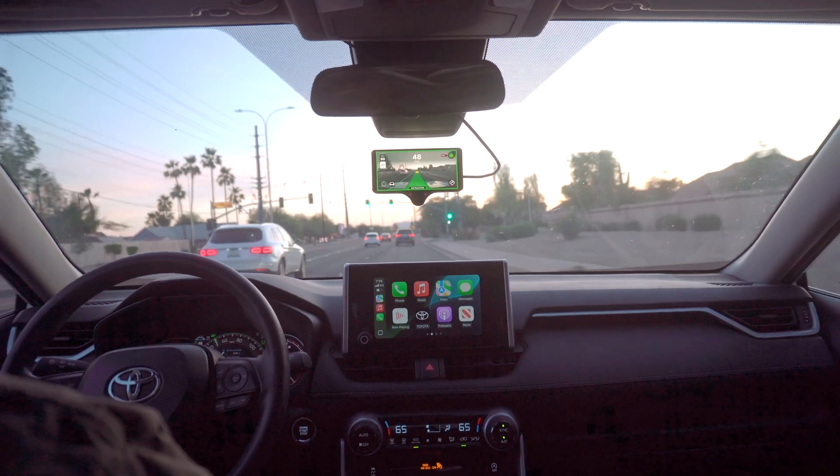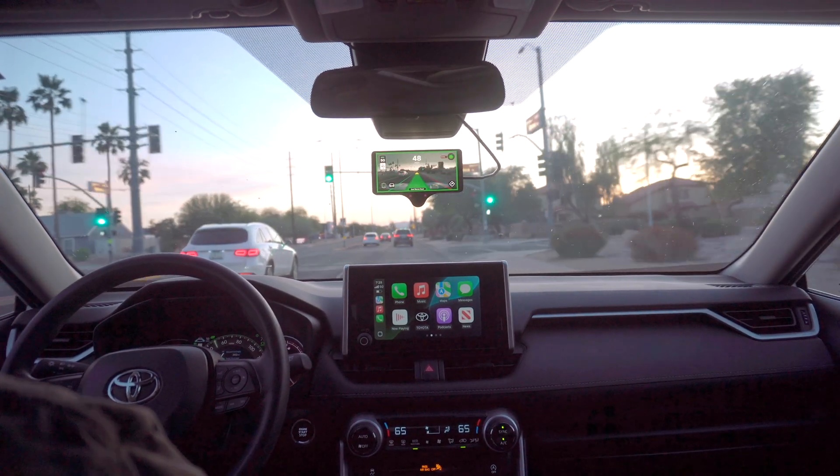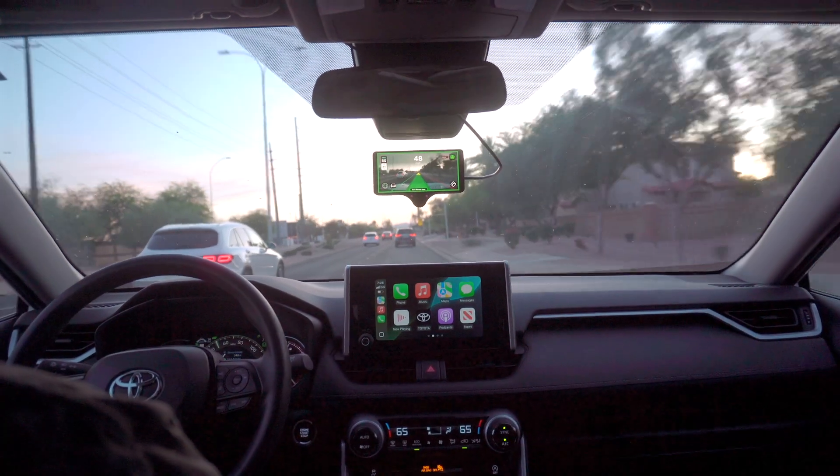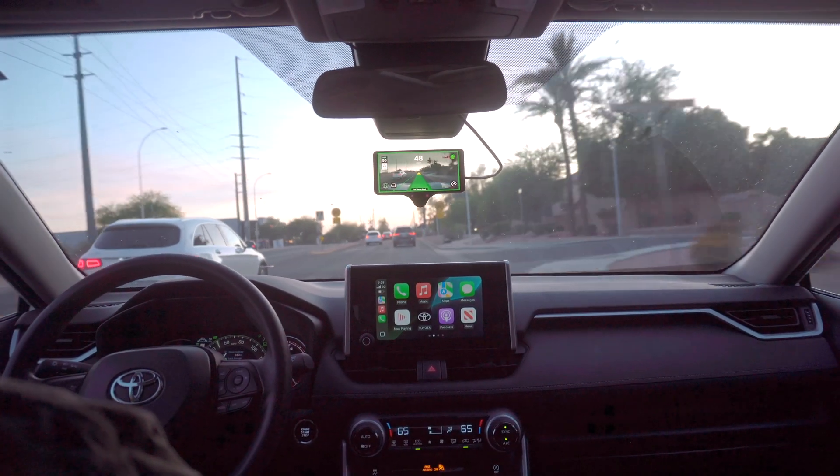We are going to be driving into the night here, hence the title of the video — FrogPilot at Night — so you guys can see what it looks like on the roads at night.